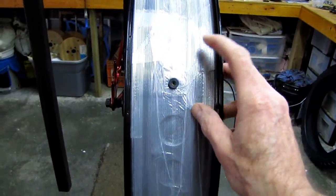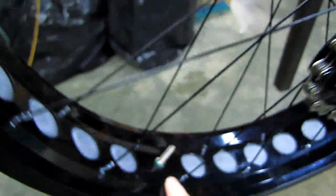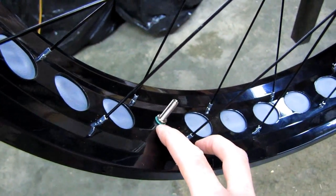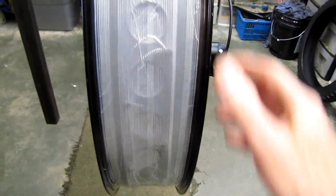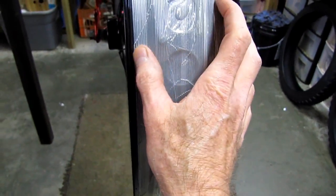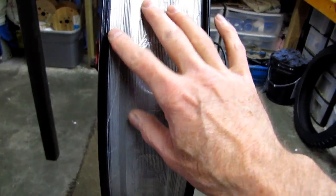I've gone ahead and put my Stans valve in and added a small o-ring at the bottom. There are some other good videos on YouTube about making fat wheels tubeless, though some bad ones too. Some guys like to use gorilla tape instead of strapping tape — whatever you use, just make sure you get it nice and flat and get a good seal around the edges.